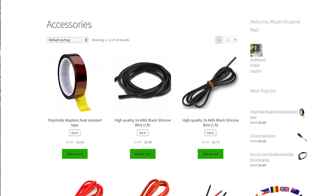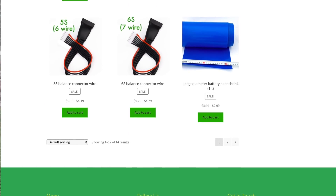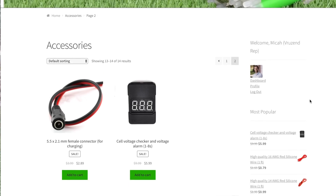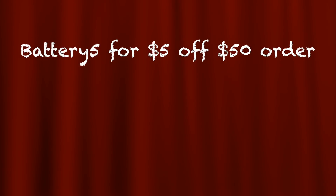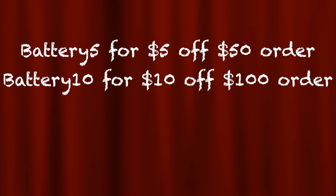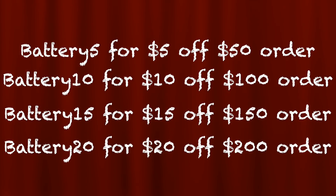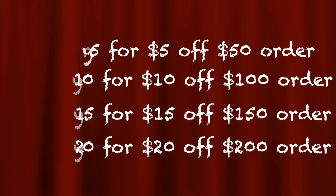We designed this website to try to save you guys money when you go to start building your batteries, so we've got all of that gear on the website. This Black Friday through Cyber Monday, you can use these discount codes all over the site: enter battery5 to save $5 on an order of $50 or more, battery10 to save $10 on an order of $100 or more, battery15 to save $15 on an order of $150 or more, and battery20 to save $20 on an order of $200 or more.